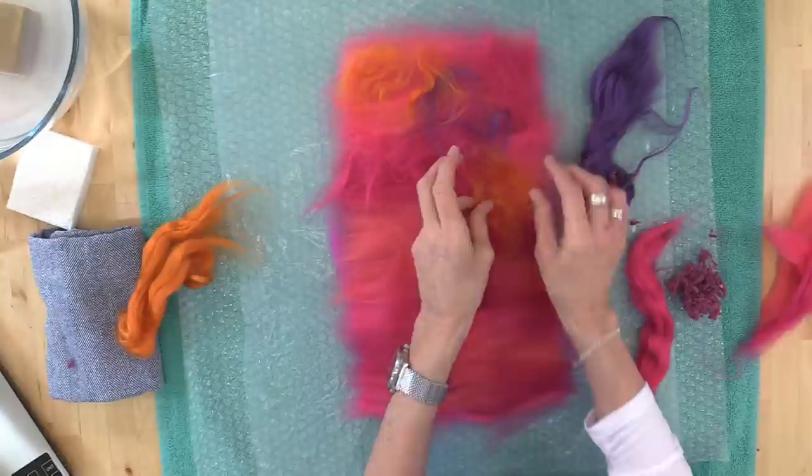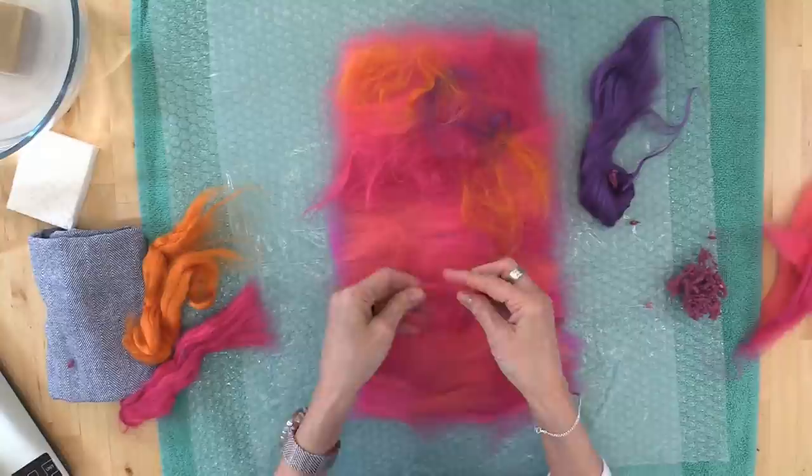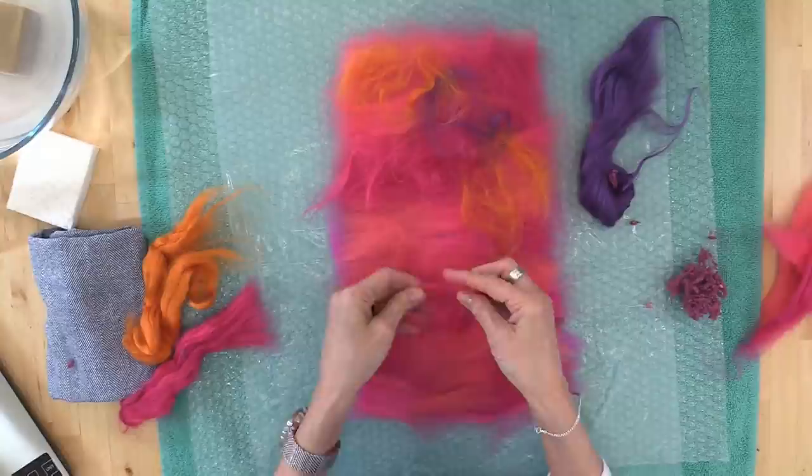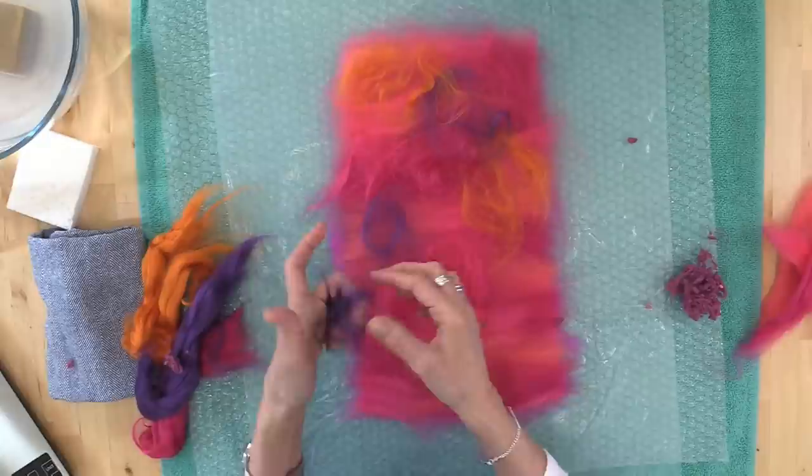You can add other items — silk hankies, silk waste, hemp, ramie, or other fibers. Bring those in too. Whatever it is that you have or you want to try, these are great little samplers and a great opportunity to test out some other fibers. But if this is your very first one, we want it to give you kind of a surefire success just making a little piece of fabric.